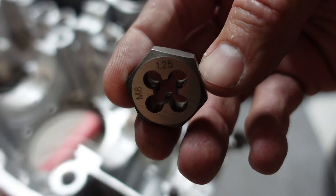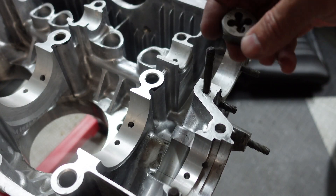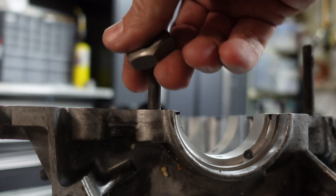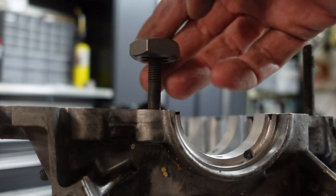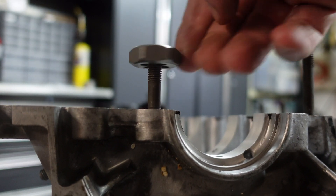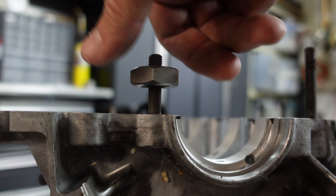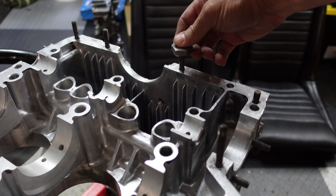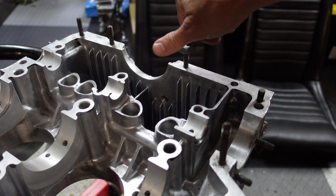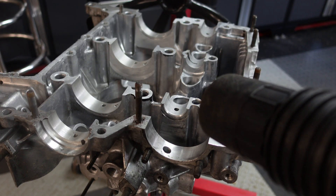So we're going to clean the engine, but the first thing I want to do is chase the studs down. I have an M8 1.25 pitch die here. Just be careful when you start this so you don't cross-thread it. There are sharp cutters in there — that's what's chasing the threads, cleaning them out. I'll just go all the way around the studs on the case and make sure everything's chased clean.